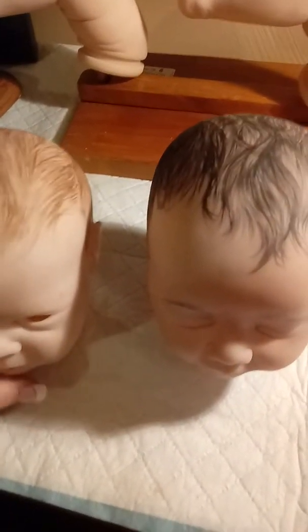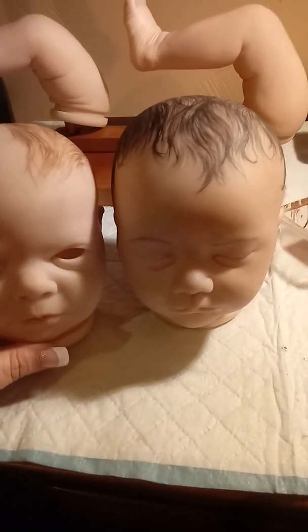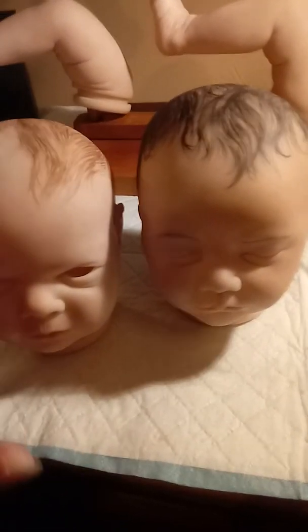This one is my little personal baby, and then this one is going to be for a friend of mine who is also purchasing her. We hope you have a good night!